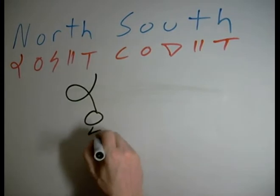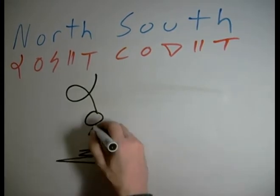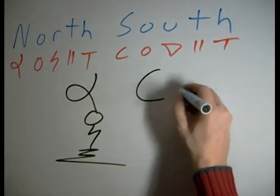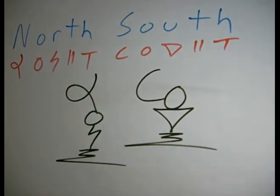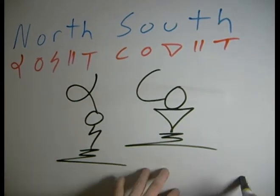N-O-R-T-H. S-O-U-T-H. Now we're going to try to make these kind of logographic, or try to put the meanings into them. Traditionally, north, south, east, and west are mapped into our minds, with north being up and south being down on the map.